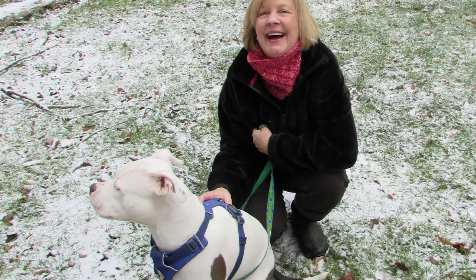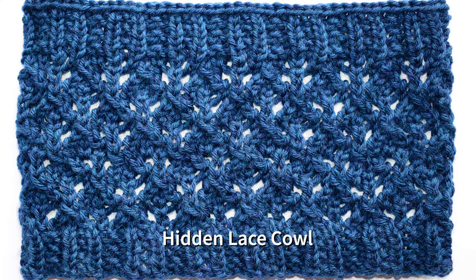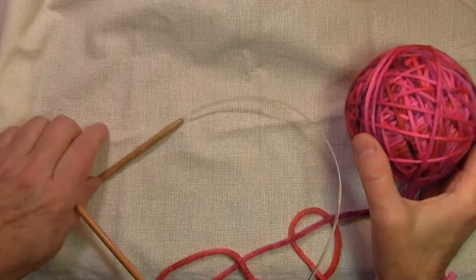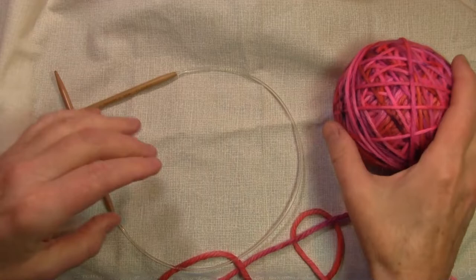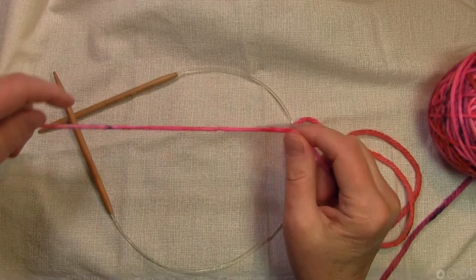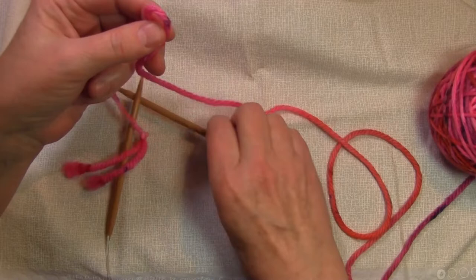Hello, it's Marjorie from Fiber Queen Vermont, and today we're going to be knitting the hidden lace cowl. We're going to start with size 9 knitting needles, 24 inches — I have Clover knit needles — and I've got some Olingra bulky yarn. I'm going to do a cable cast on, starting with a slip knot.